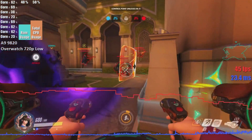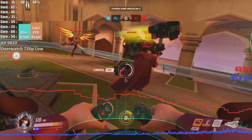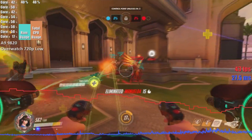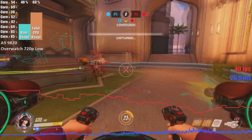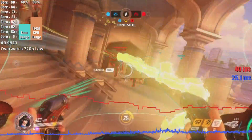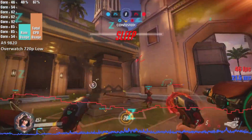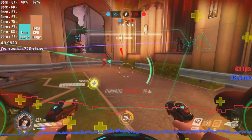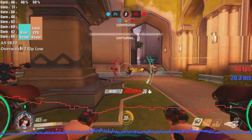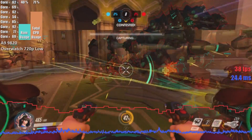We tested Overwatch at 720p low with a 100% render scale. At these settings we got pretty smooth performance, with the APU pumping out on average 48 frames per second. During really intense action when all sorts of particle effects and characters were on screen, the game did dip to 17. However, during the calmer segments the frame rate reached as high as 69. Nice.